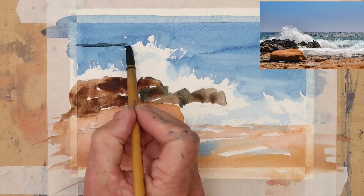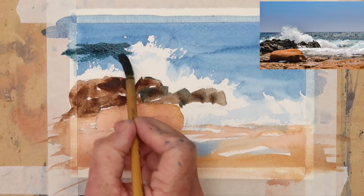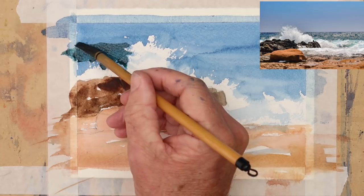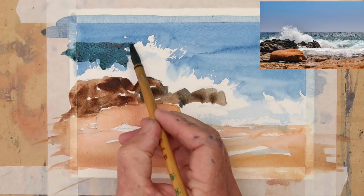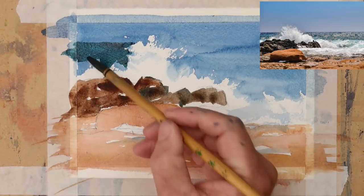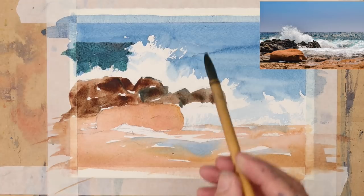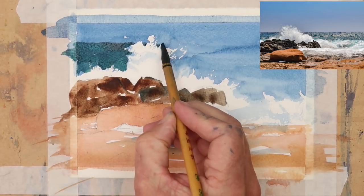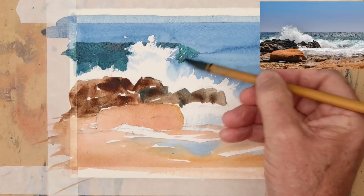For the sea I'm just using a mix of Prussian blue and viridian with a touch of cadmium red in there. I'm just going to make sure I get a nice straight horizon — not ruler straight, but not slanting down if possible. Now again it's coming back up to the wave, trying to get that nice broken edge again, just where the surf's coming up — you can just see the actual horizon through there.